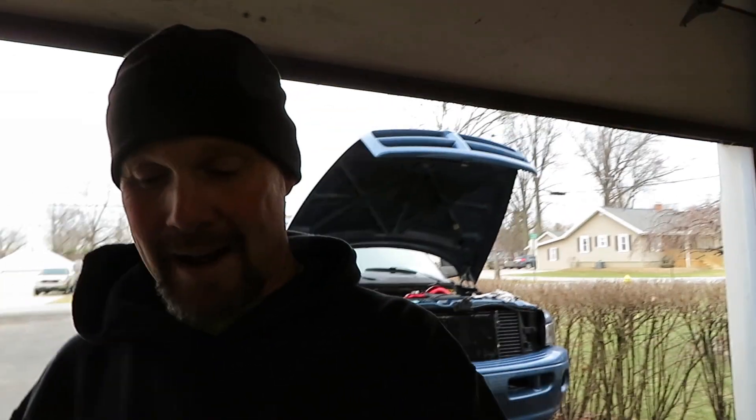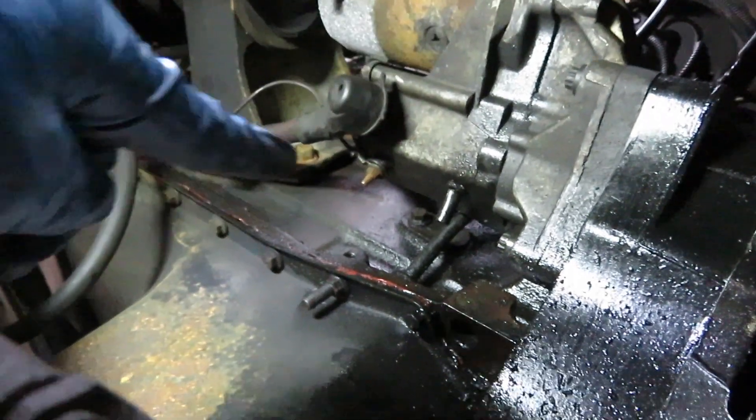I've got the battery unhooked and two of the three bolts out. I have the main cable unhooked, but the small signal wire underneath — I'm not able to get that off. So I'm just going to move the starter over by the engine mount to get it out of my way, rather than breaking it free and having to pay to put a new starter in.